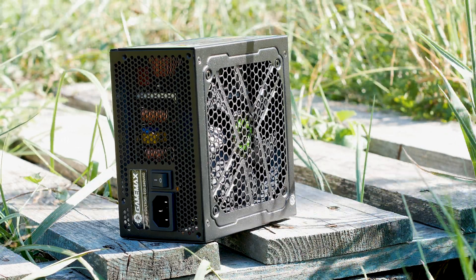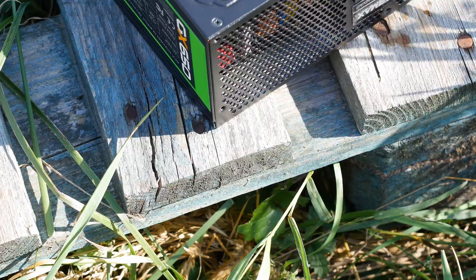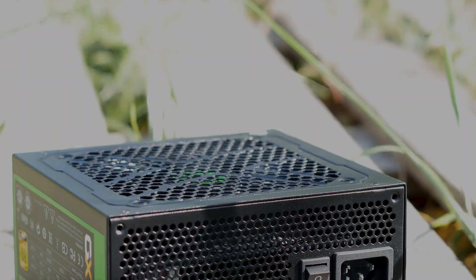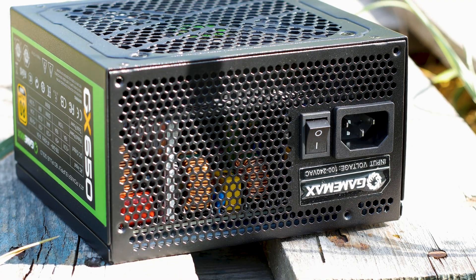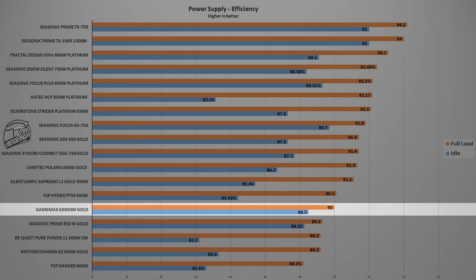Testing a power supply is never easy — it requires complex and expensive equipment to get accurate results. The testing system used for this review features an RTX 2070 Super and an Intel i9-9900K, both running at factory speed. This system draws no less than 450 watts at load. The Gamax GX650W Gold reached a peak efficiency of 90%, putting it in the 80 Plus Gold efficiency rating, achieved with the power supply loaded at 450 watts — roughly 69% of its total rated wattage.